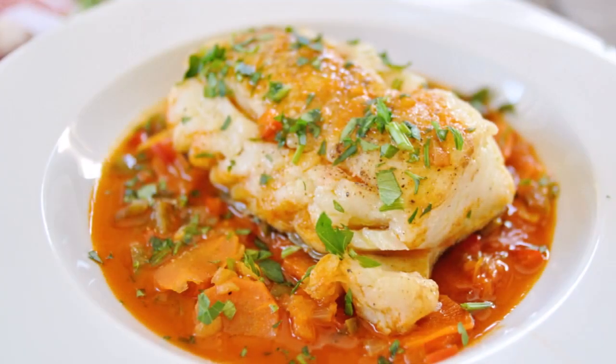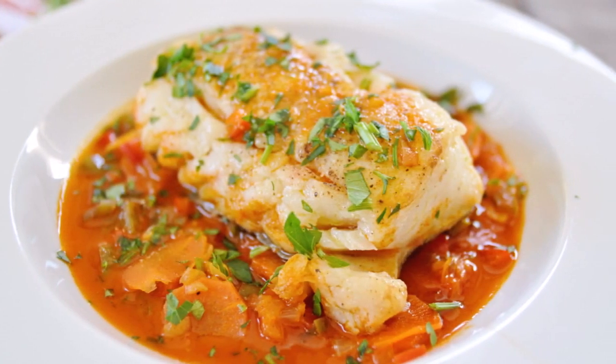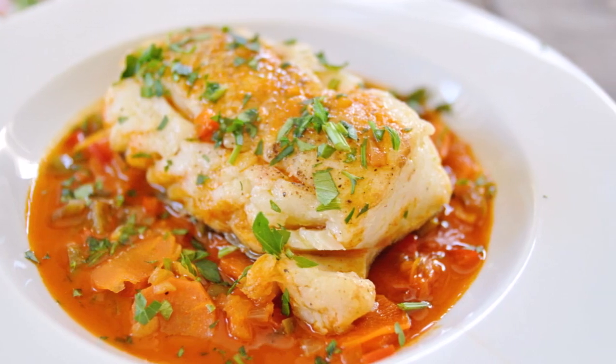Welcome guys to another episode of Spain on a Fork. Today we're making an incredible seafood dish that truly hits on all notes: spicy braised Spanish cod with vegetables. Ladies and gentlemen, this is one of the greatest seafood dishes ever. It's very elegant but very simple, easy to make and done in under 30 minutes — the perfect dish for any occasion, plus it's gluten-free and low-carb.